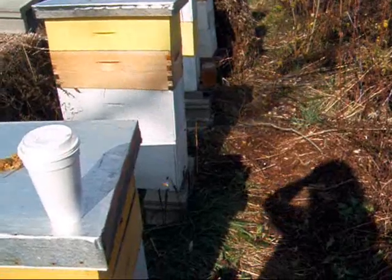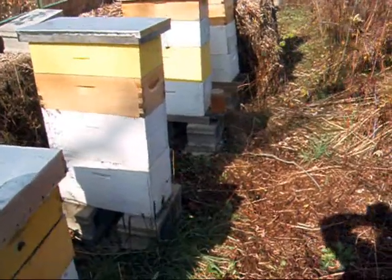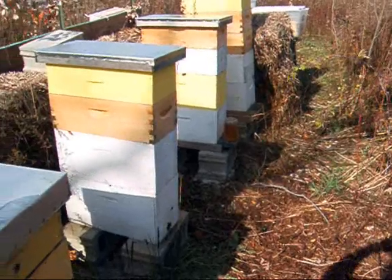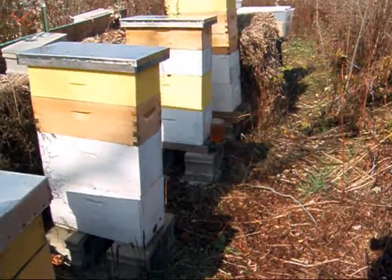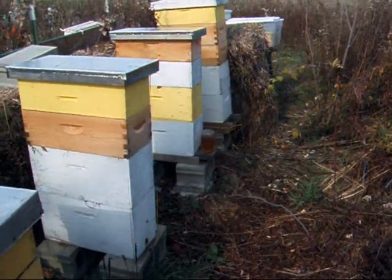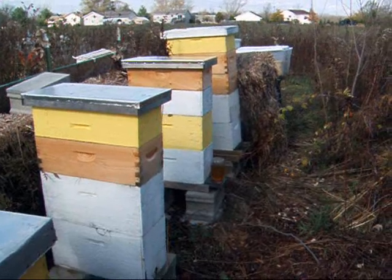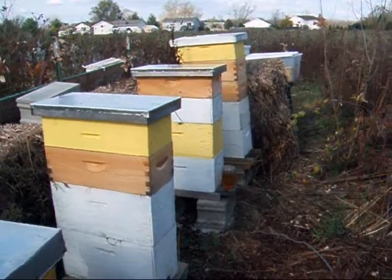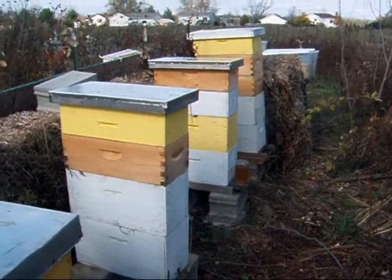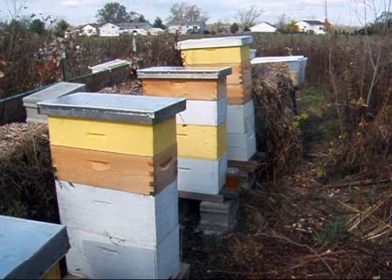I think they do okay once you have a strong hive to begin with. My original hive is three years old and I've never requeened it - I think they requeen themselves. That's what I call my Amazon hive; that's where we took all the honey from this year. That hive is just incredible as far as the amount of bees and honey it produces. Everybody says you should requeen every year, but my bumbling attempts at requeening are probably going to be far worse than what they could do themselves. They know when they need a new queen far better than I do.